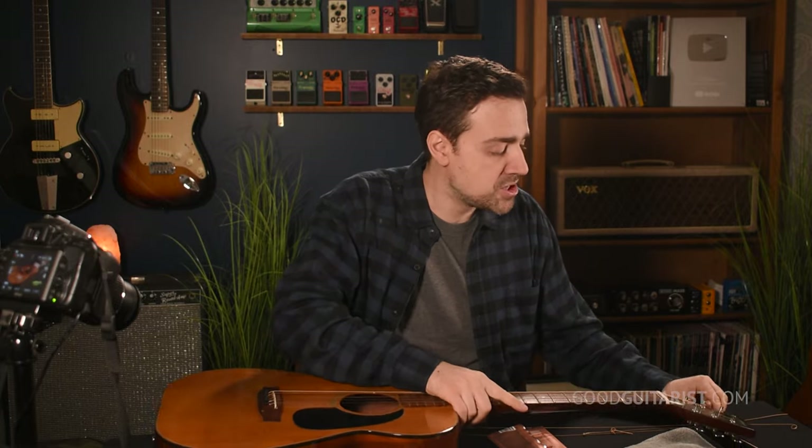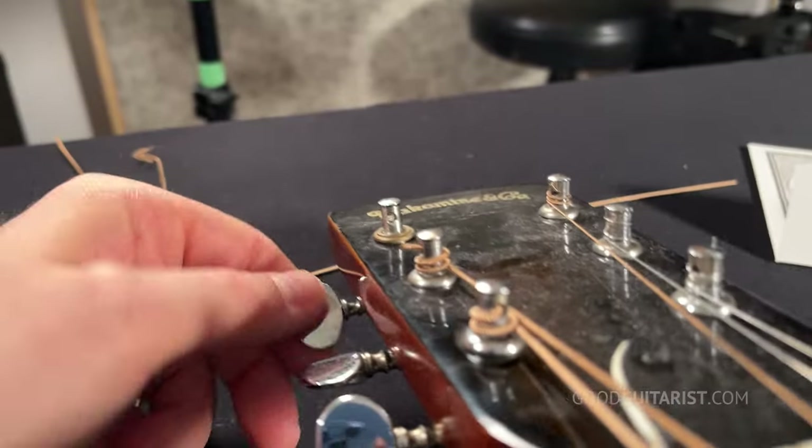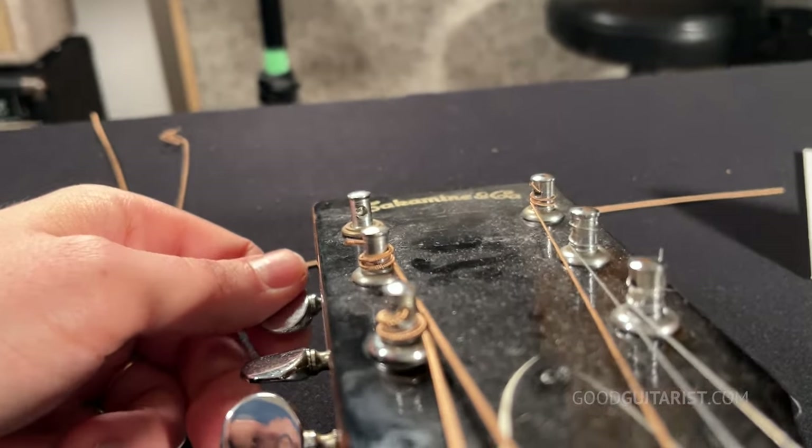One final step in the removal process: turn the machine head so that the hole lines up and the string can go straight into it — that's going to come in handy in a minute. Our string is removed and now we can put the new string on.